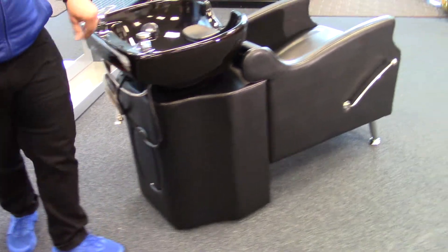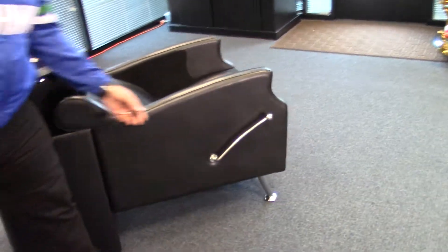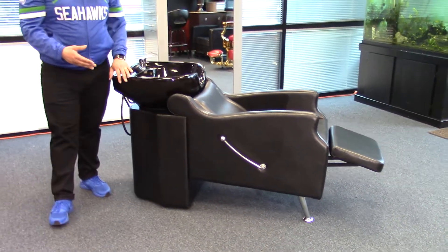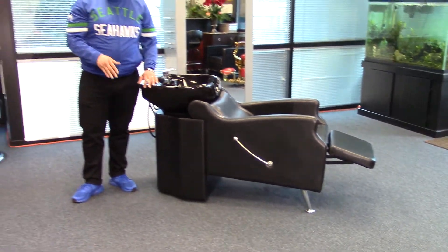For more comfort for your client, you also have a foot rest that kicks out. And this unit has a smooth design that will look great in any salon.